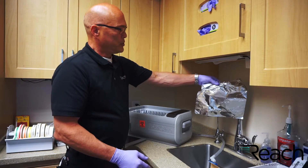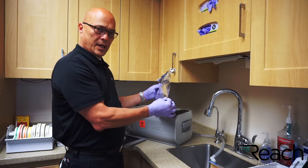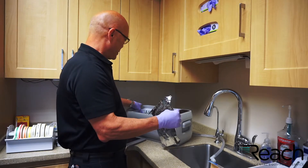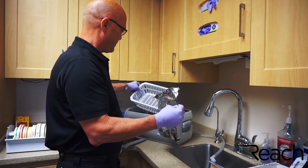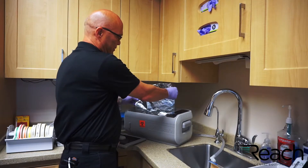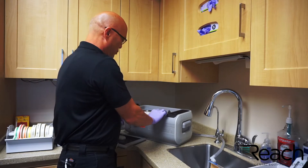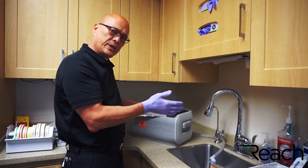To test it, you should take a piece of aluminum foil — just a thin grade, nothing special, no heavy grade — just thin grade. Take the basket out and place a piece of foil diagonally from corner to corner, then run it for about five minutes.